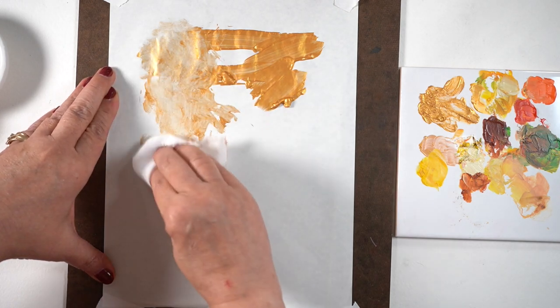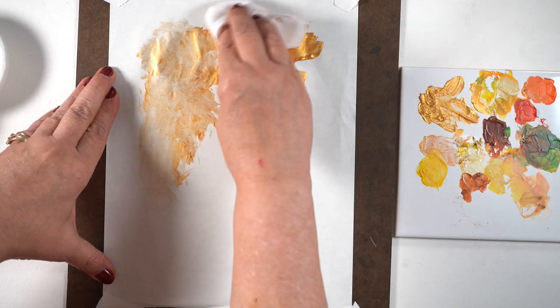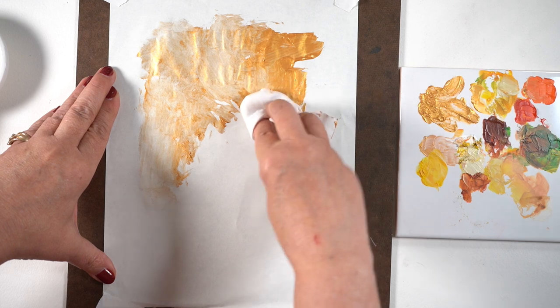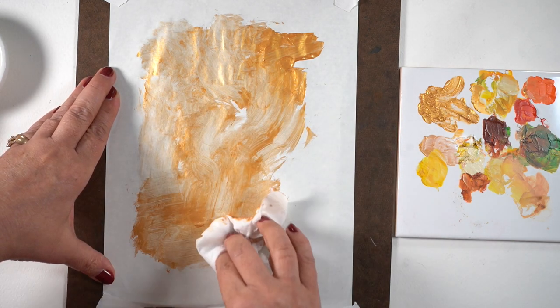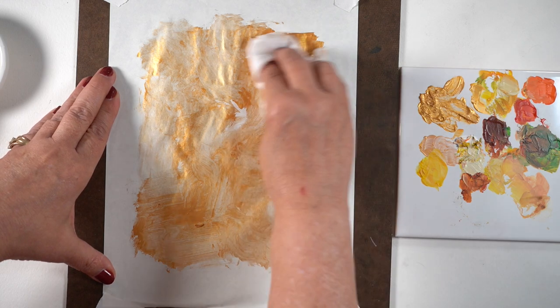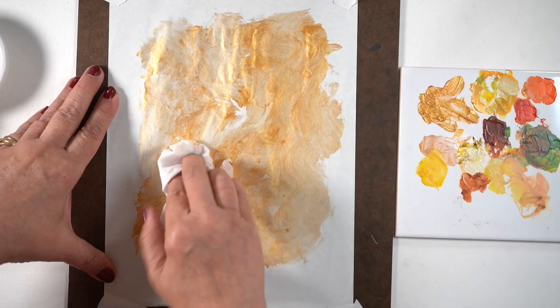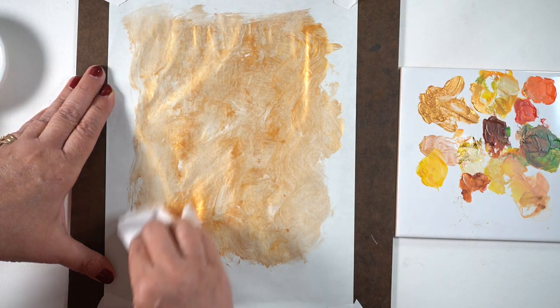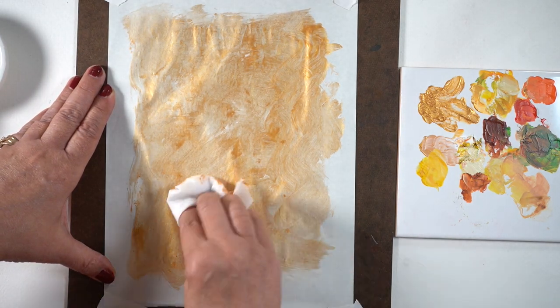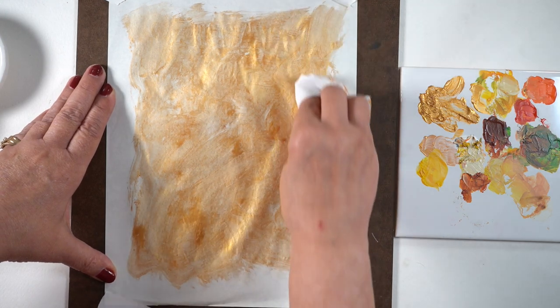So I took a piece of Tomo River paper and attached it to a board so it wouldn't move, and then started applying the paint. I'm using a baby wipe so it's got moisture in it, and just splooging it around on the page. You could cut this down to the size you need, but I know about what a six by eight piece is, so I know how big the borders need to be.